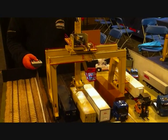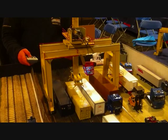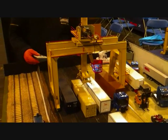Nicholas working the cranes for the O gauge that we're demonstrating at tomorrow, Royal Scotland, Glasgow 2012.